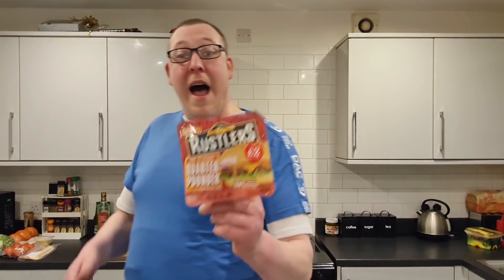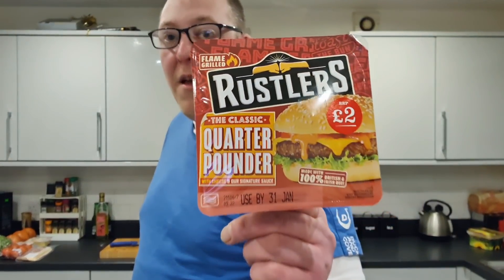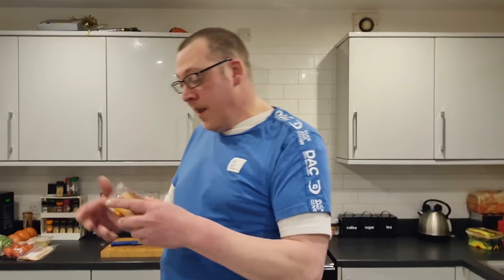Hello my brothers and sisters and welcome back to another action-packed episode of Chris the Butcher. Tonight is going to be a little bit of an experiment. I'm going to take the classic quarter pounder with cheese from Rustlers that cost me two quid and try to make it better.